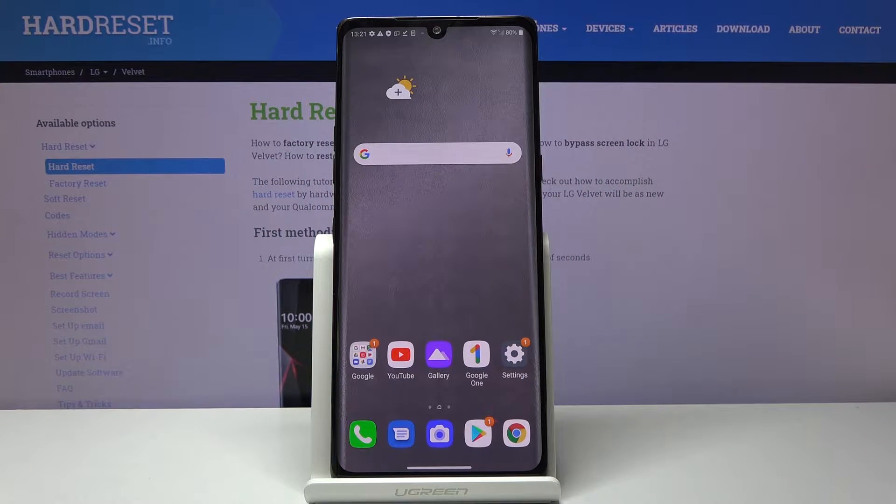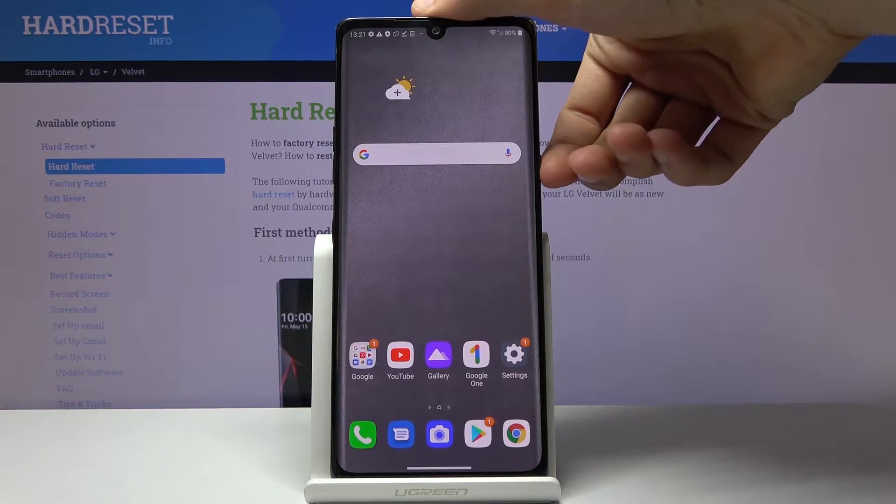Welcome. I'm from Amazon LG Velvet and today I will show you how to put the device into safe mode. To get started, you want to hold the power key.